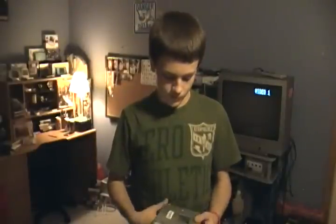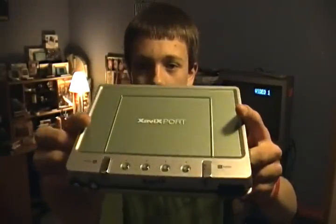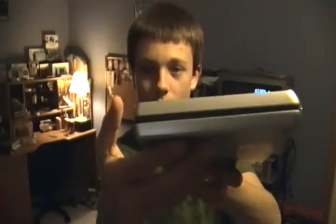Hey guys, today I thought I'd show you a pretty cool system that I picked up recently. It was released in 2005 — I'm not sure by who — but it looks really cool. Here it is, this is the XavixPort. It was released in 2005, which came out a little bit before the Wii, so a lot of people think this is where Nintendo got their idea to make the Wii.